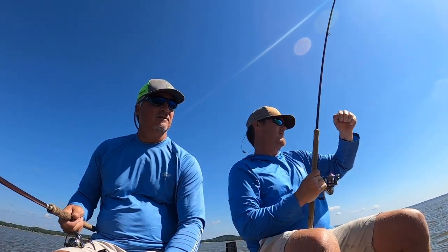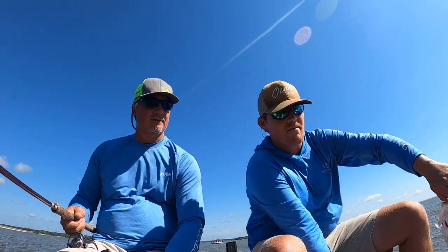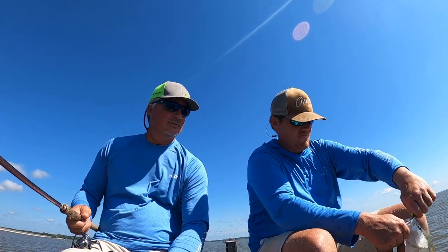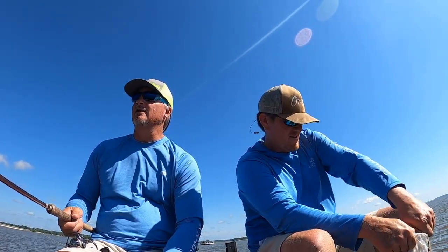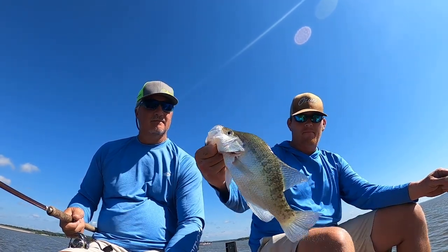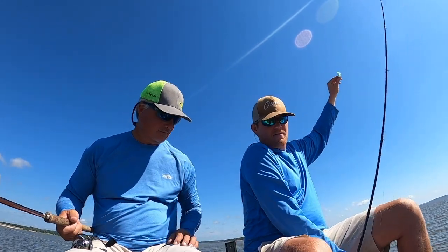That's a good fish — he's a keeper, might be one of your eaters. Look how white these fish are — it's amazing. Hanging out in the big water, I always say they look like aliens when they come up. Pretty fish, white.